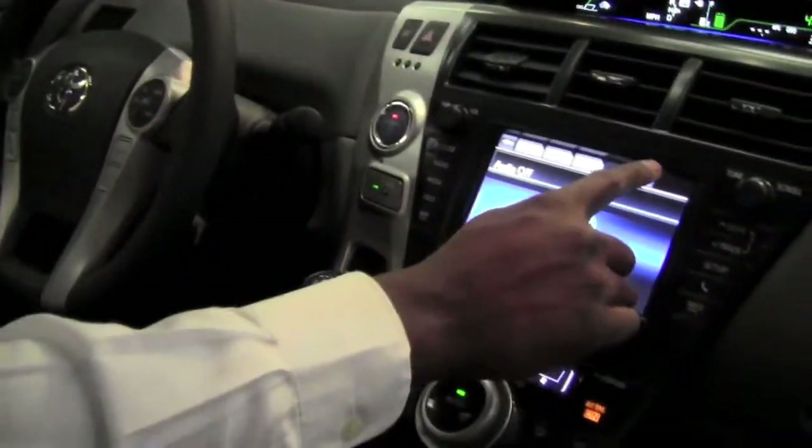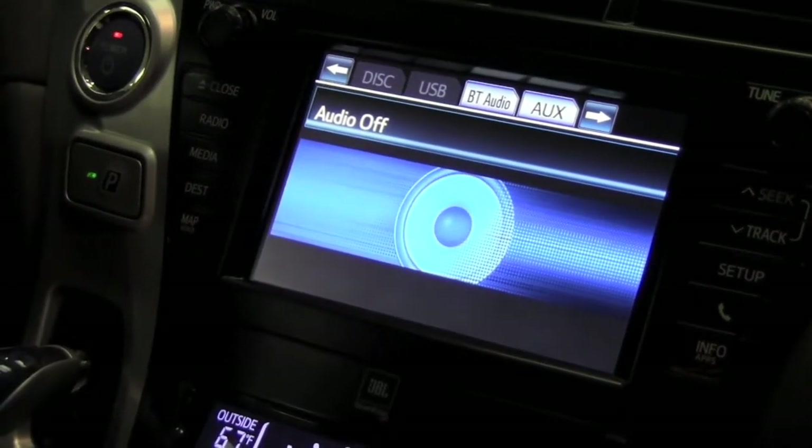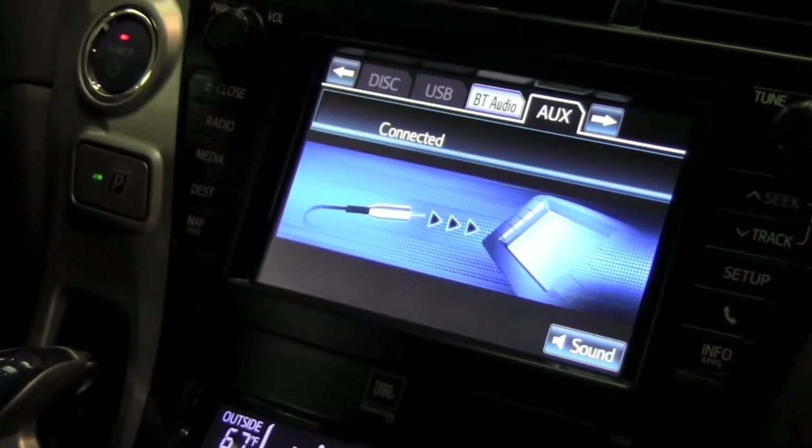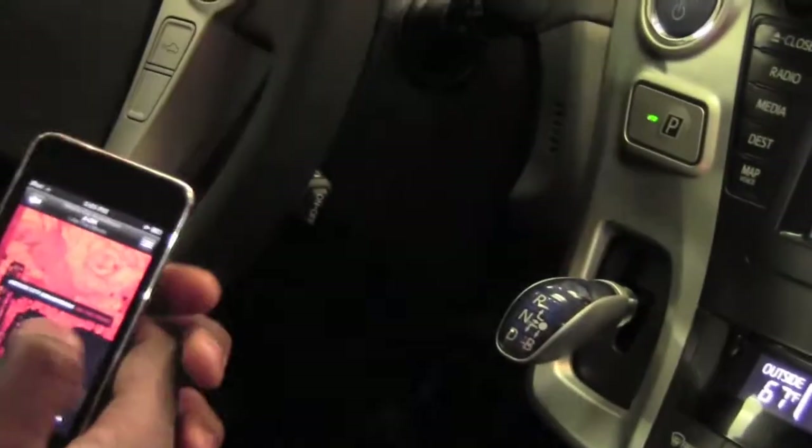Once I have this done, I'm going to go ahead and select auxiliary over here. Once it's connected, I'll push play right on my MP3 player.